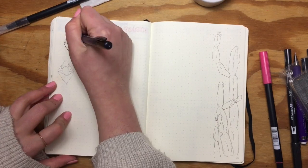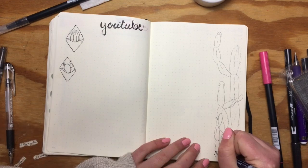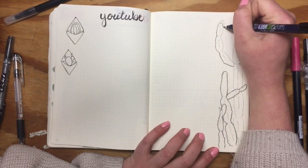Here I'm doing a spread for my YouTube ideas and I'm adding some different types of cacti and some little hanging planters. I actually got a set of these from Amazon — I'll link that below if you want to see them. They're so cute.